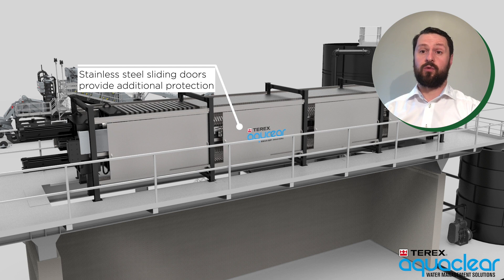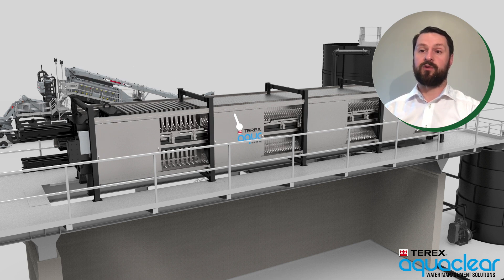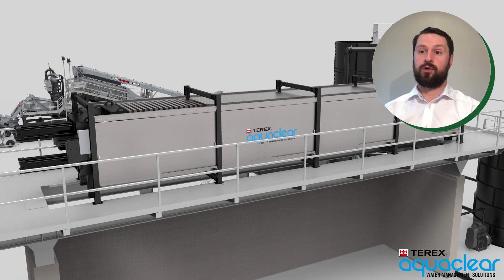There are stainless steel sliding doors on the side of the filter press to provide additional protection and help keep team members safe on site. These are a unique feature of the Terex Aqua Clear product offering.